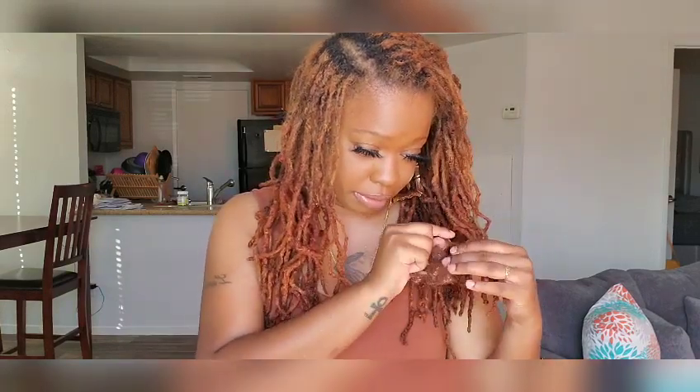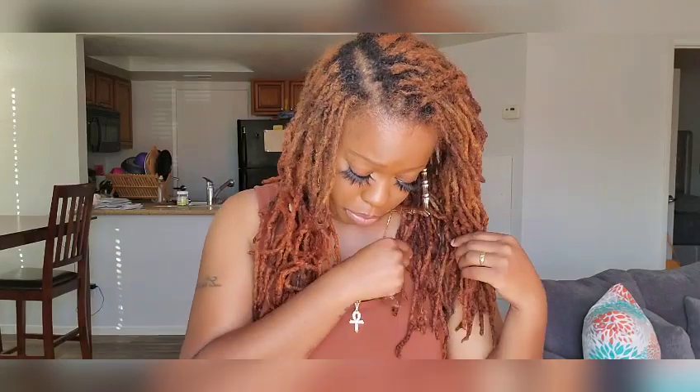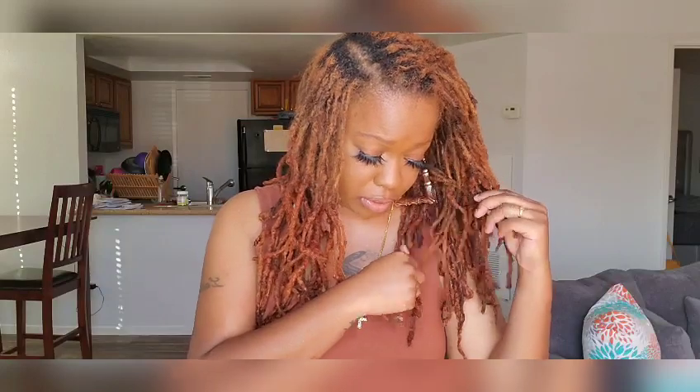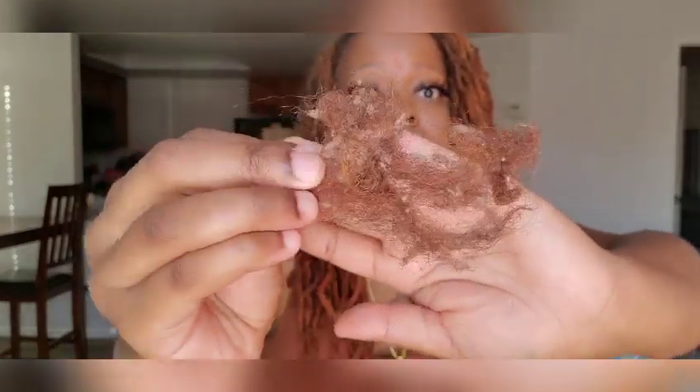It's blending right in. There's a couple more, and I just wanted to let you guys know — take chances. These are your locks. Do what you want to do. This came out of my hand, only at the end. All that white stuff was lint. It was all buildup, and it was disgusting and nasty and it was driving me insane.